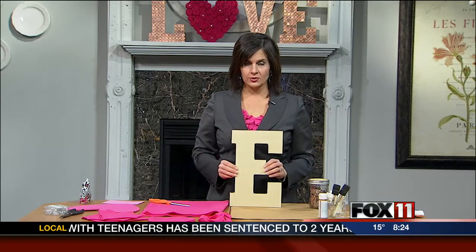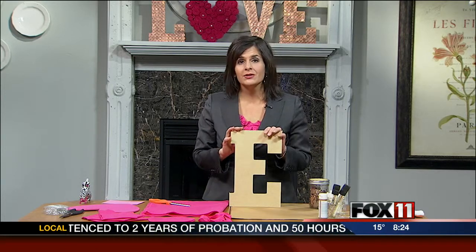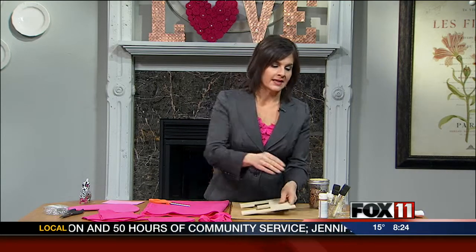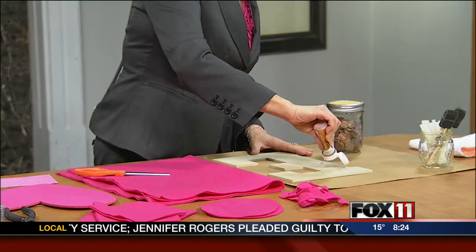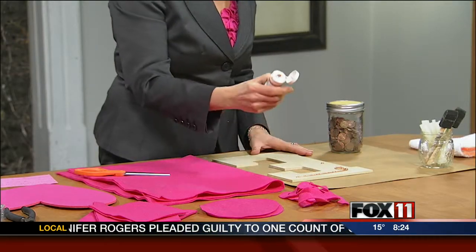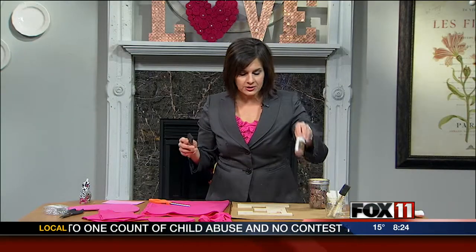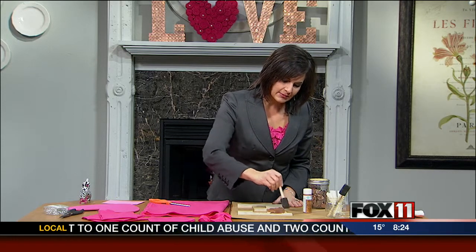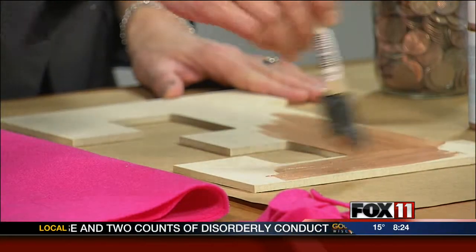First, you have to pick up the letters at your craft store, or if you're really handy, you can cut them out — or you could even use cardboard. I picked these letters up at the craft store, and then I just used some metallic paint. Because it's wintertime, I don't like to use spray paint — I prefer to spray paint outdoors with a lot of ventilation. So I just used some metallic copper-colored paint and painted my letters.